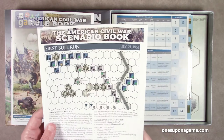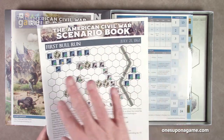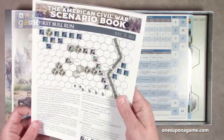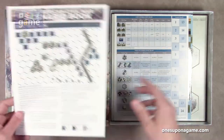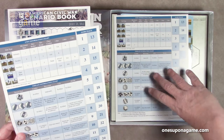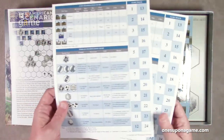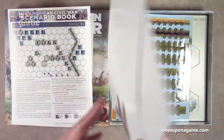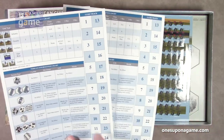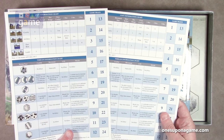It looks like it's kind of reminiscent of Commands and Colors in the sense that you start out with a plain board and add terrain to it. We'll probably see some of that shortly. So you get 12 scenarios in that book. Then there are two unit information player reference cards — they're identical and single-sided, each with a game track on it.